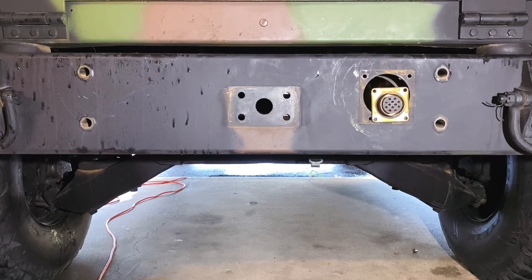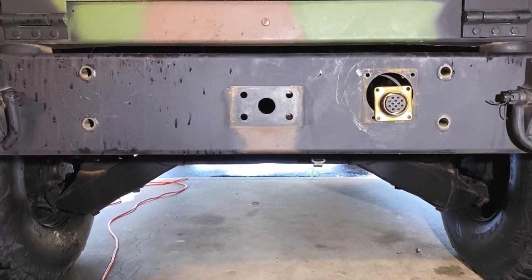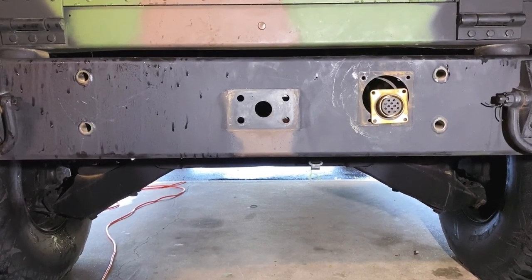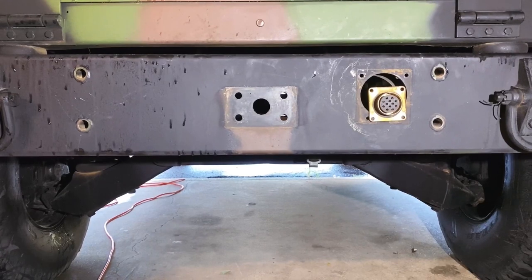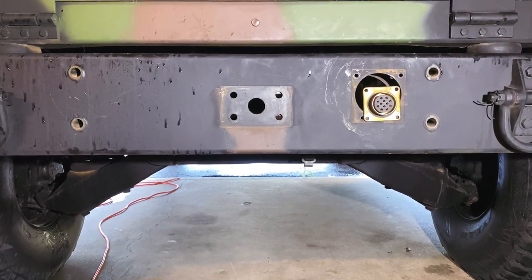As you can see, I removed all the pieces from the airlift bumper. I now have to go to the store and get some replacement screws for the ones that snapped and a new cotter pin for the pintle hitch. But it's coming along.